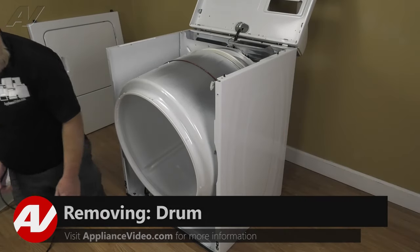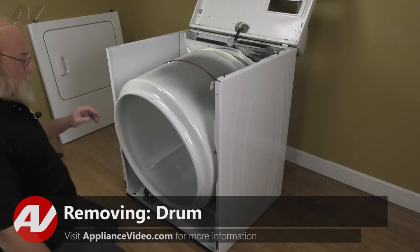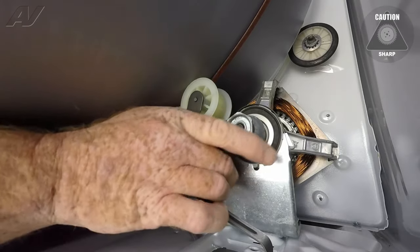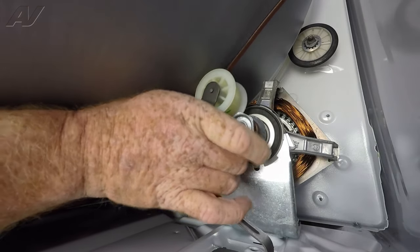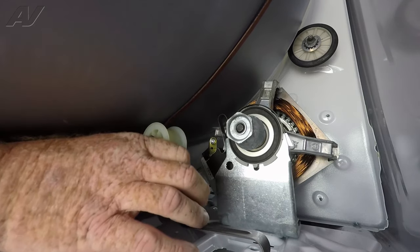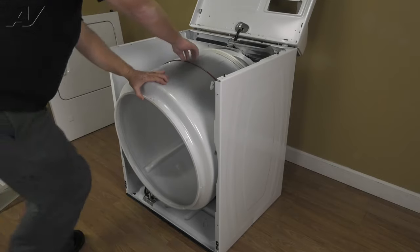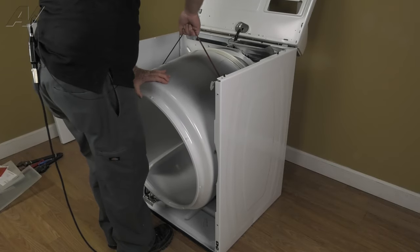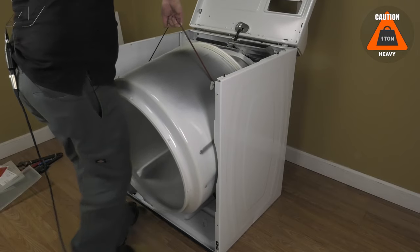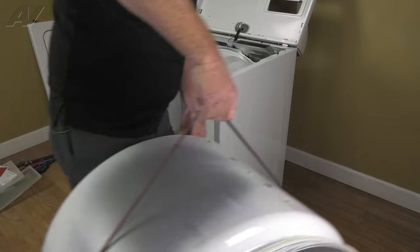Now with the front panel removed, we have clear access to the internal components and we're going to remove the drum. First, we need to release the belt from the motor shaft by pulling the idler back and peeling the belt off of the motor pulley. Let the idler rest. Then we're going to grasp the top of the belt and lift the belt and the drum off of its support rollers and slide it out. And your drum is removed.